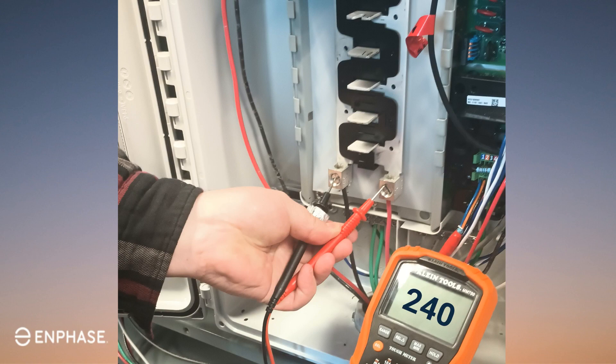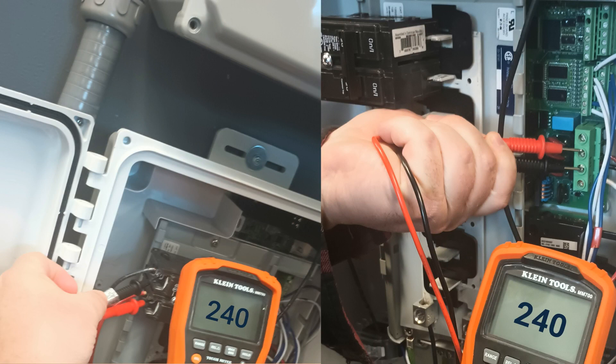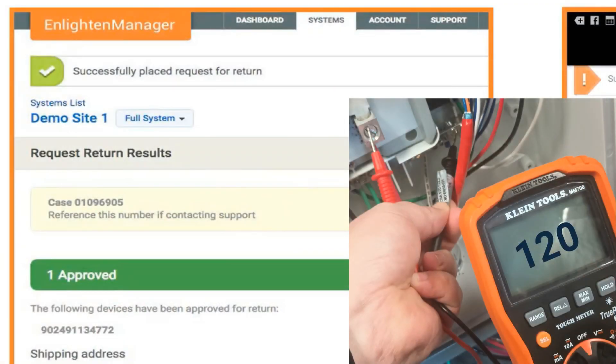If the AC voltage is correct, backtrack the neutral to determine where the issue is. After the issue is resolved, remove the jumper and test the voltages again. If the AC voltage is not in the acceptable range, backtrack and test line one to neutral, line two to neutral, and line one to line two. Be sure to check the AC voltage at the breaker after each test. Continue this process until you find the wiring issue. Once discovered, correct the issue and proceed to test the voltages again. If the AC voltage is in the acceptable range but the IQ Gateway LEDs still do not light up, you'll need to request an RMA for the IQ Gateway.